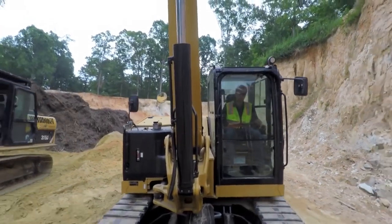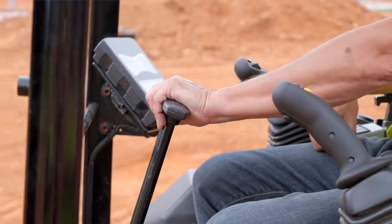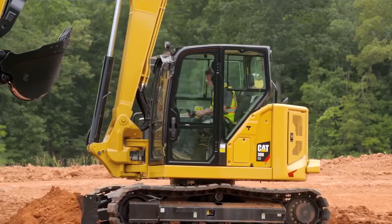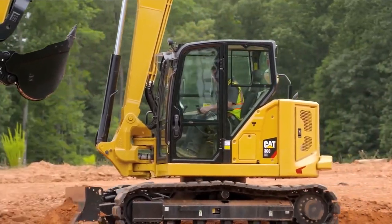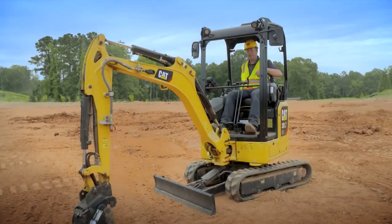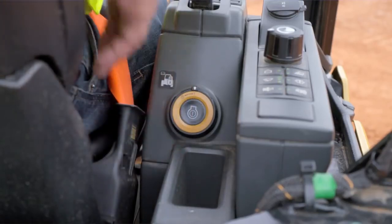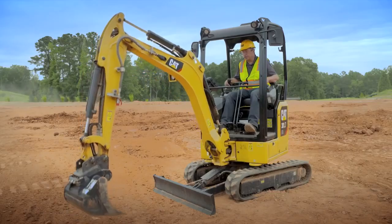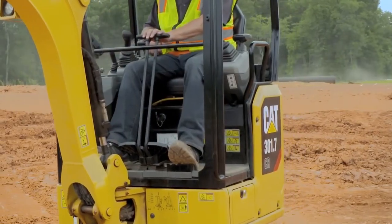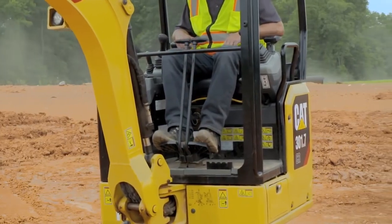You can use the machine in the traditional way using the travel pedals and travel levers. All the functions that we show you are available on all models. That includes how to get in and out of stick steer, how to use cruise control, and how to use the linkage switch positions. Every time you start the machine it will start in the normal traditional way of traveling, so levers and foot pedals are how you'd maneuver the machine.